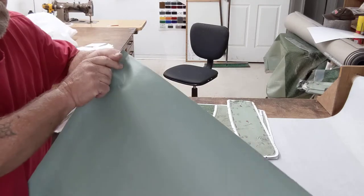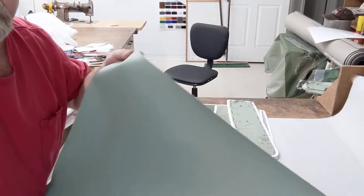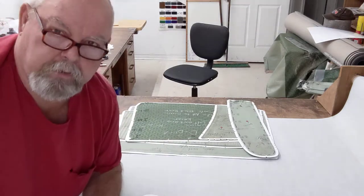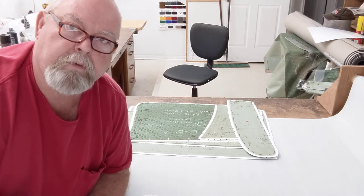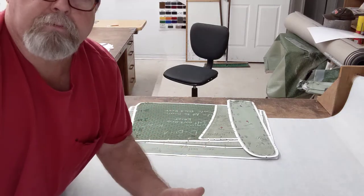Here is the new green vinyl. Even though it comes out brand new from a supplier, check your material — get it out. There can be blemishes from the factory, and there can be blemishes from sitting on shelves too long.